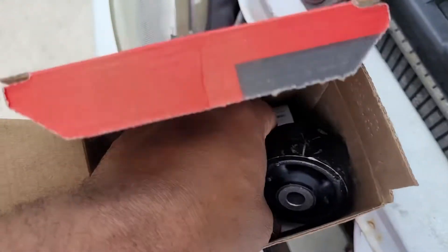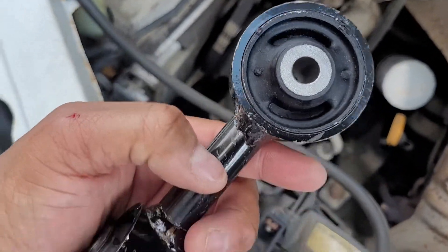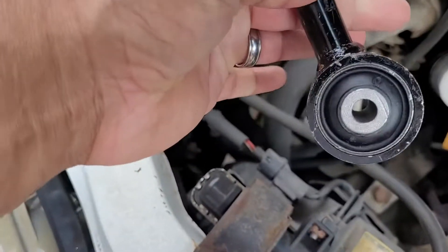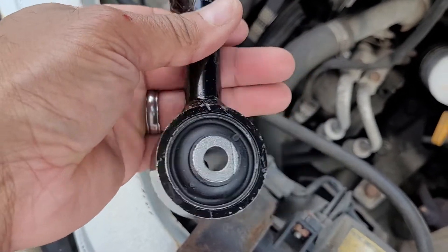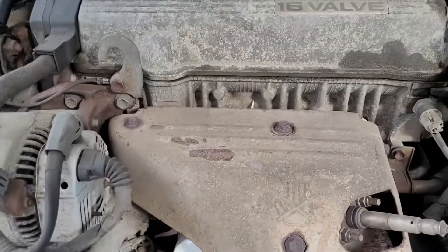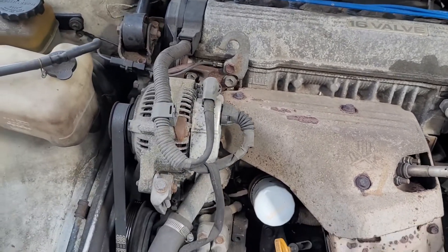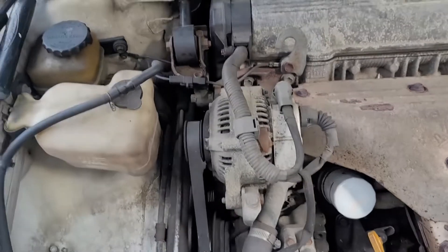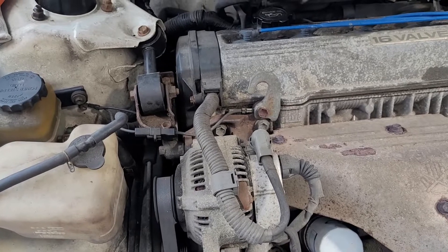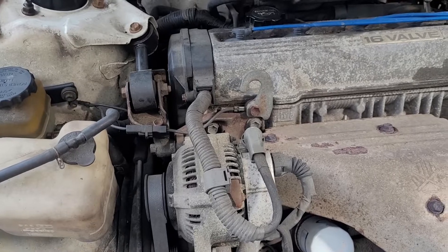I'm gonna show you the new one — you see how the rubber piece is brand new on both sides. Basically with your motor mounts, it helps make sure the motor stays steady. This is the motor right here. It's constantly moving a little bit, but when you're driving and it looks like the motor is rocking like a chair, that needs some attention.